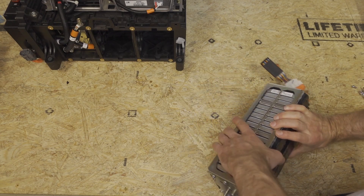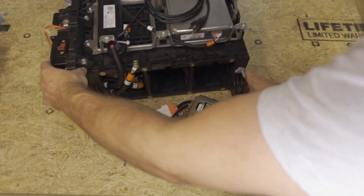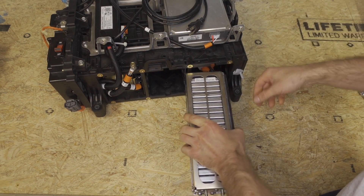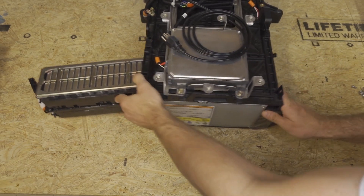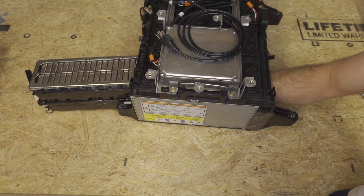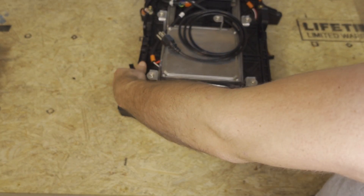Now we're going to take module three and slide it into the battery pack. As soon as we get this module in slightly, we want to go in and grab all three of the wires so that they don't get caught in any of the various holes. Then we'll slide that in.